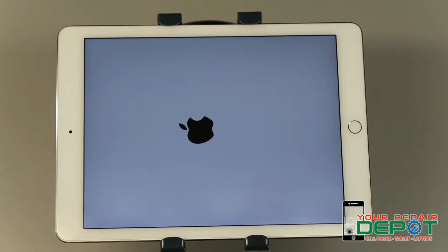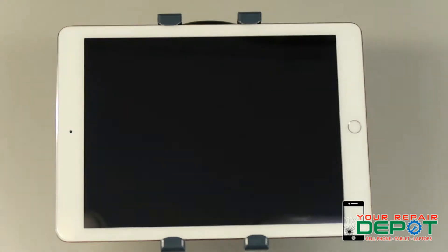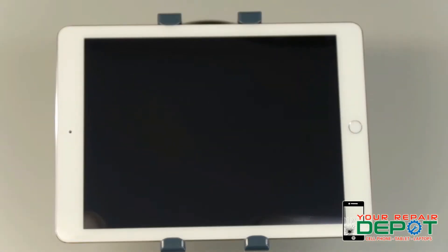On the iPhone 8 and up — this includes the iPhone X series — it's a little bit different. For these iPhones you need to press and release the volume up button, then press and release the volume down button, and finally press and hold the side button until the device starts and you see the Apple logo.